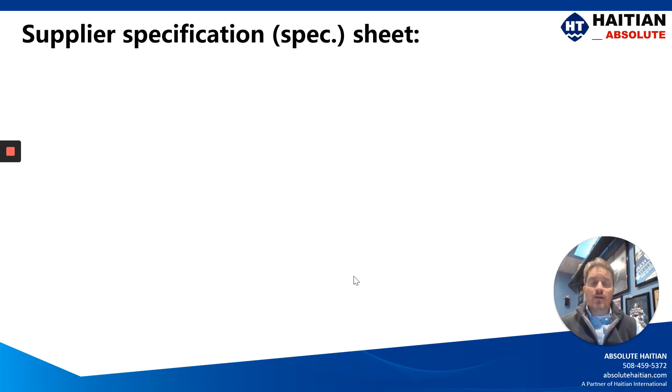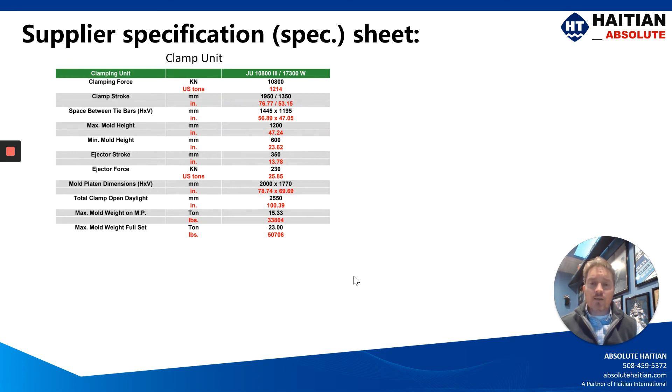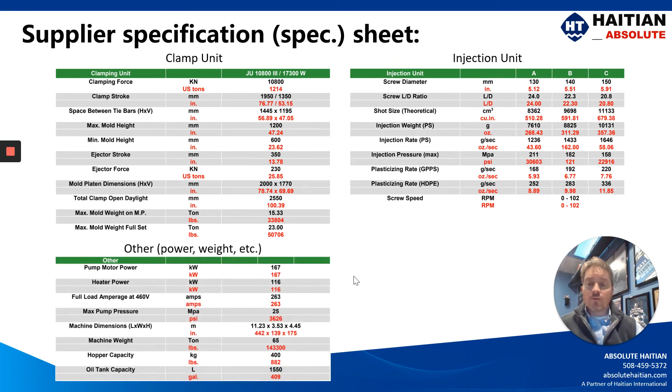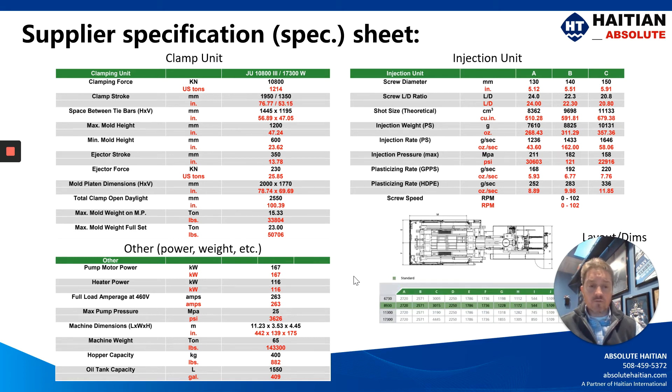Every machine supplier has available for you a machine specification sheet, and on that sheet it will clarify the clamp dimensions, the injection dimensions, and other important aspects of the machine, like the full load amps and the size of the machine dimensions for the real estate the machine will require on your floor.